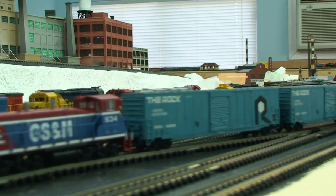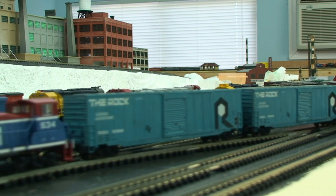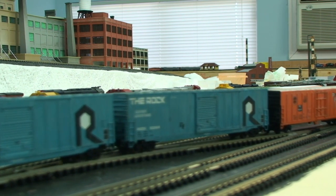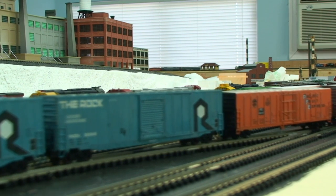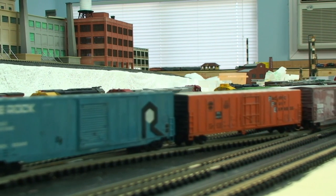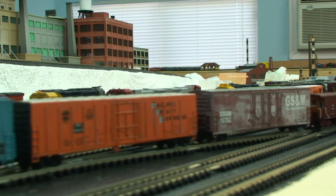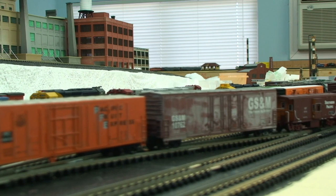This will conclude our segment on the three-part weathering wash. Real simple, real easy to do. Looks good. Even after the first wash is applied, you can put them on the layout and be happy with them. Next segment, we'll discuss airbrushing more detail onto the cars.